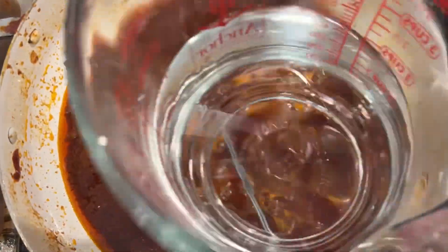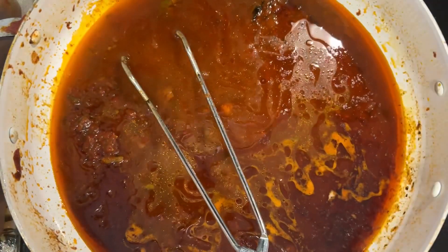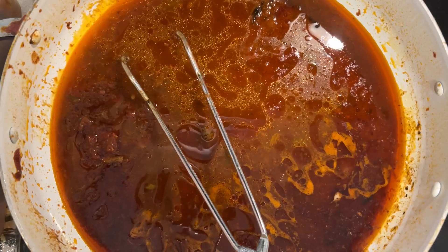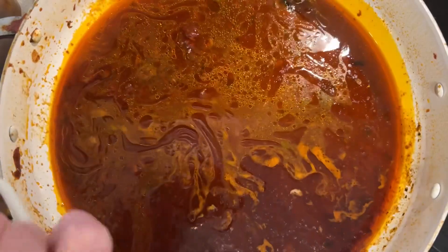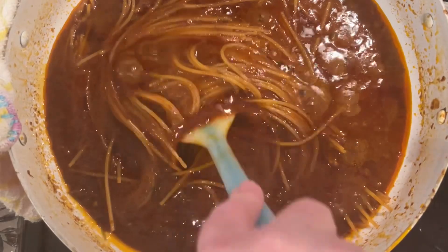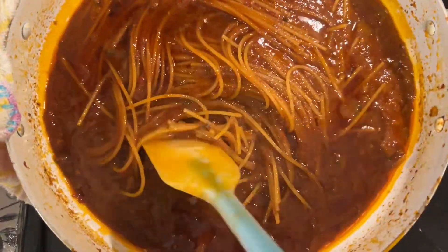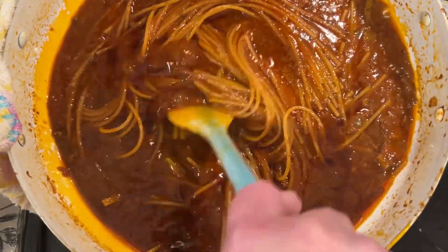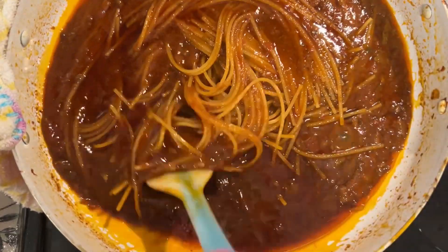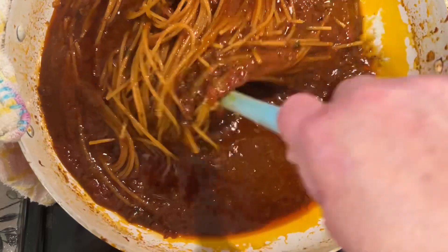I'm adding two cups of water to this. I don't feel like I have quite enough liquid in here to cook this spaghetti. I'm going to bring this back to a boil. I keep it on medium low and just keep it boiling. It's better to keep a really close eye on it so it doesn't burn. Pull it up from the bottom so it doesn't stick to your pan.